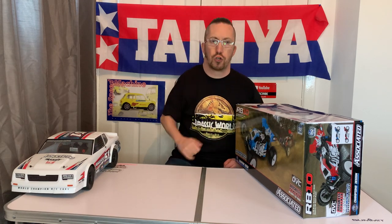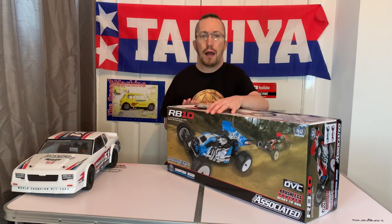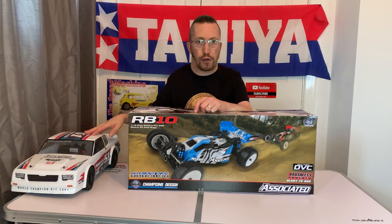I'm not sure if you took this racing on tracks whether you'd generally be allowed to use the DVC — I don't think you would, but I'm not sure. This is brushless powered as well, with the same radio equipment as you find in the SR10 and also the DR10, which is Team Associated's no-prep drag racer.